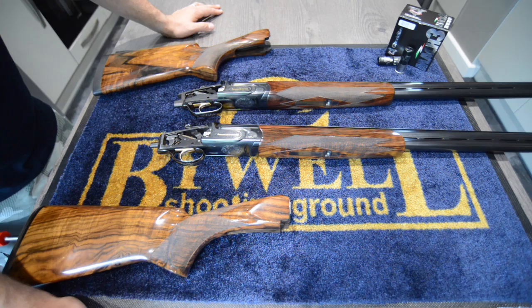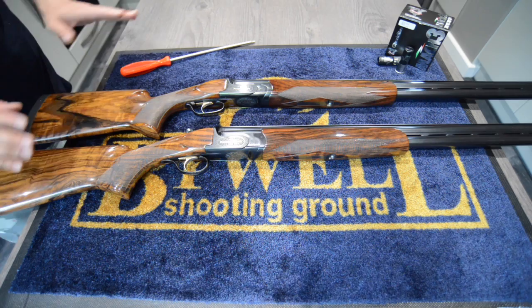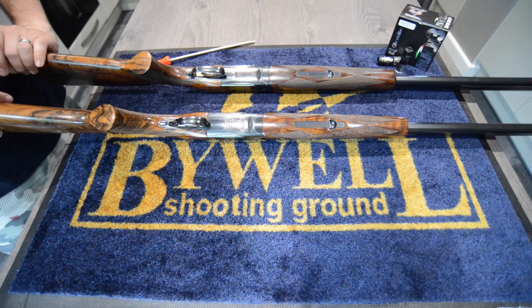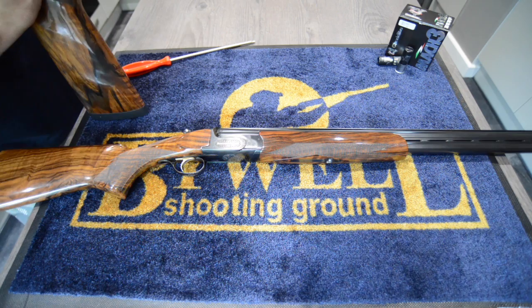Cosmetically, Perazzis are made basically to specification - you specify whatever you want and Perazzi will make it for you. The only difference you can really tell between an MX8 and MX12 is that the removable trigger group is significantly wider than the non-removable one, so there's a bit more wood around the trigger group area on the 12 than there is on the 8. All other differences are pretty much down to the owner's specification.